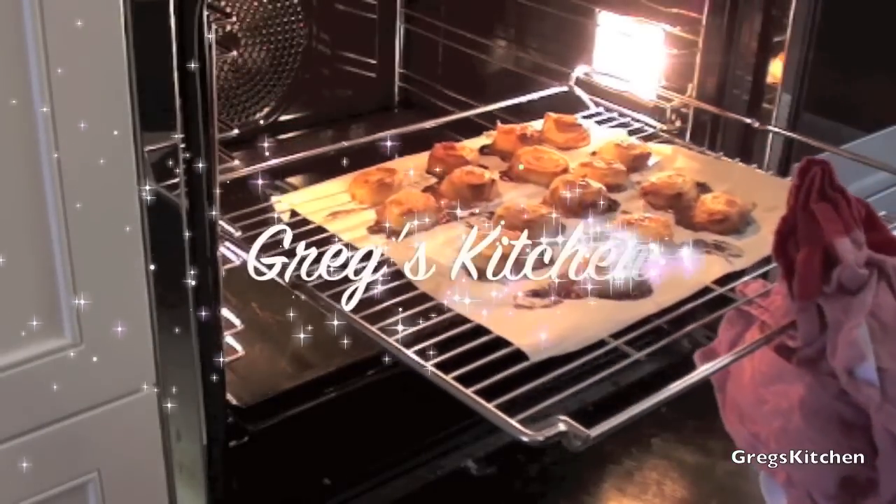Well, did you know that mushroom sauce was so easy to make you can make it at home yourself in a matter of minutes? Well, if you didn't, let me show you how. Come on, let's get started. This is Greg's Kitchen.